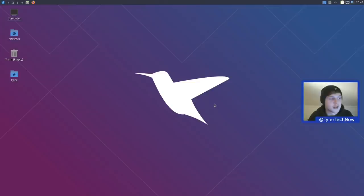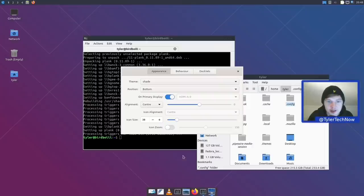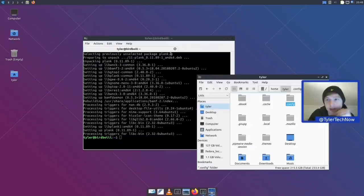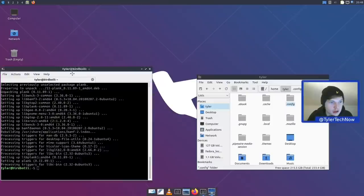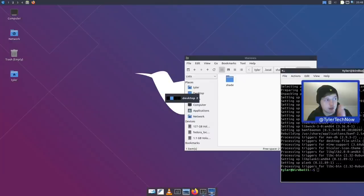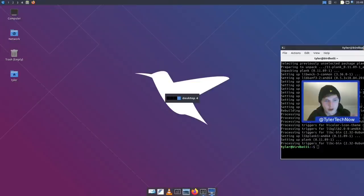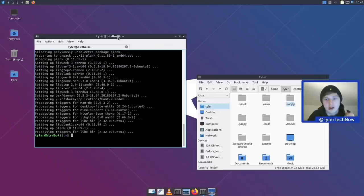We've installed Plank along with the Shade theme, set to size 38 with IntelliHide enabled. Now checking whether window snapping side-by-side works — it was a complaint from the last review. Dragging to screen edges just moves the window to the next desktop on a continuous cycle through desktops 1–4. Super+Left and Super+Right don't do anything for snapping either.